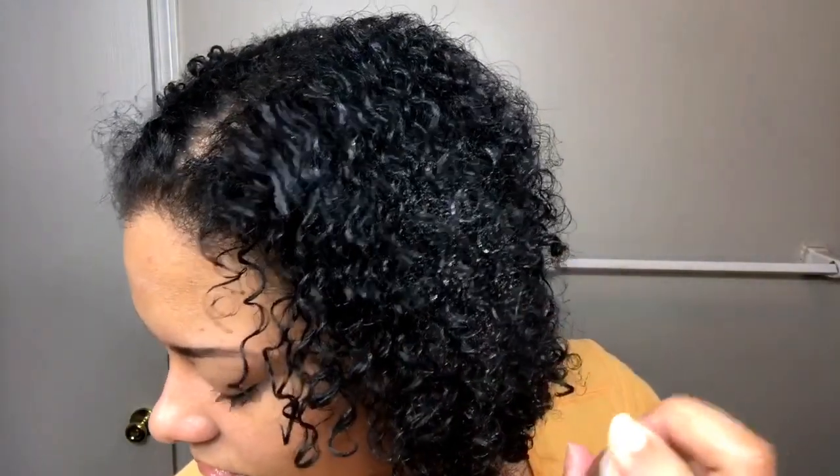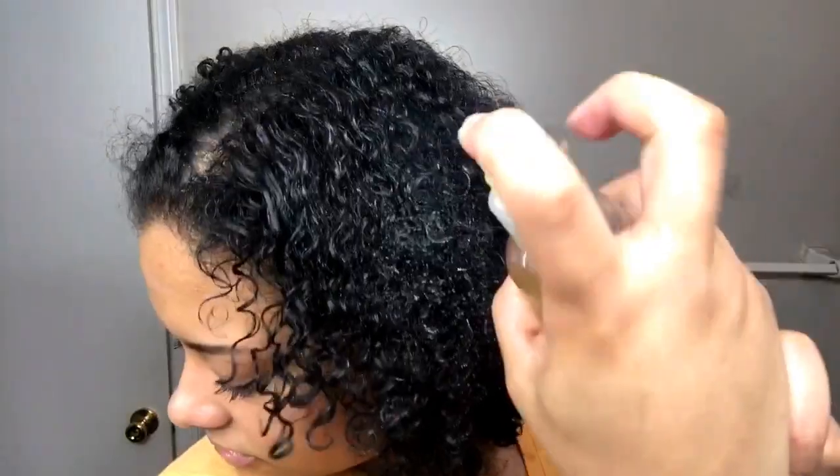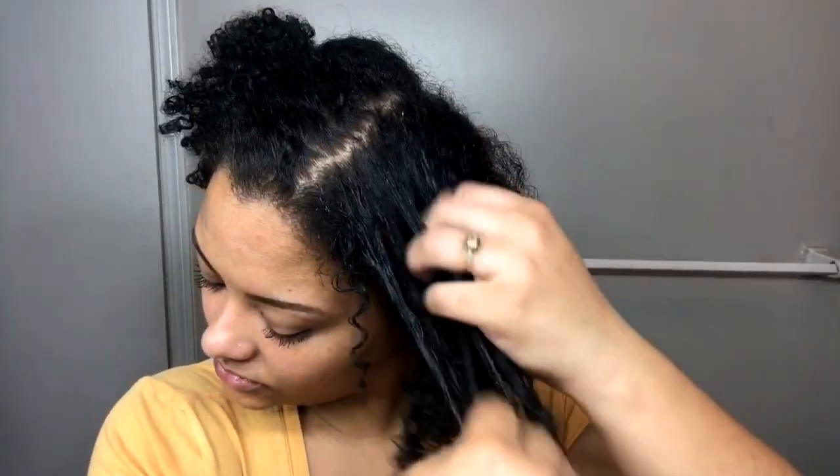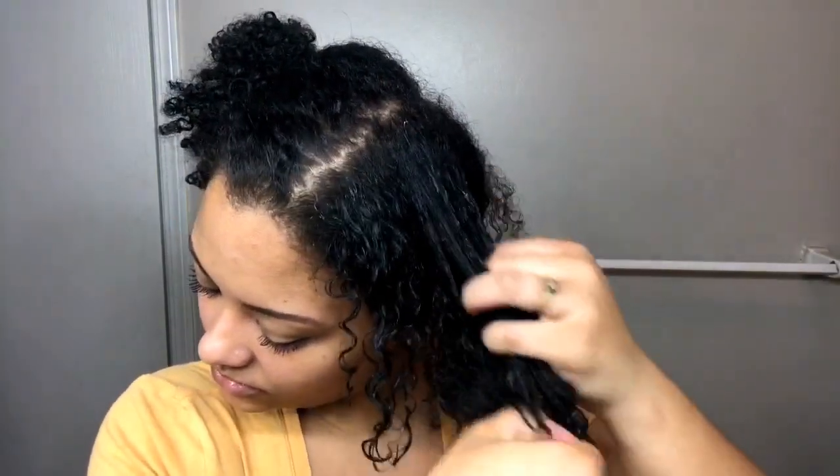I'm just gonna start incorporating this into my everyday hair routine. I'm personally not a big fan of shampoo, so I think this is really gonna take the place of shampoo within my routine. And then I'm also gonna start using conditioner — like co-washing every week.